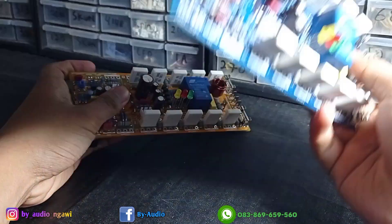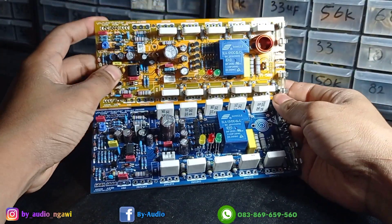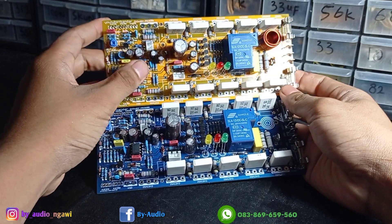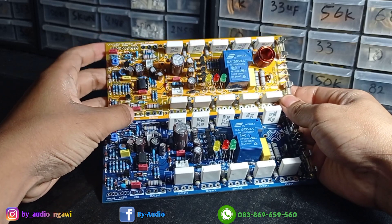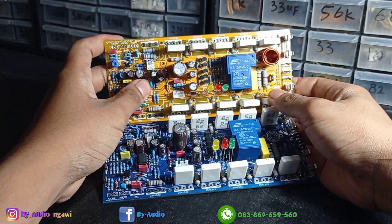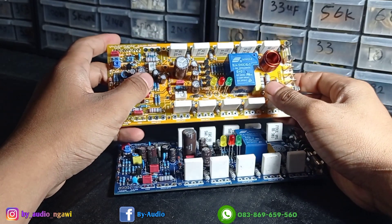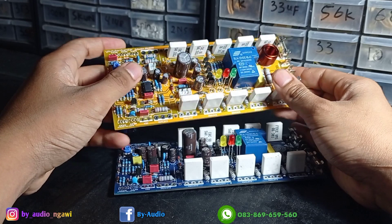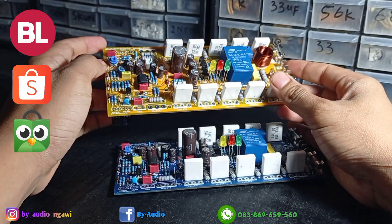Ada dua warna ya — saya punya yang biru juga. Biru dan kuning. Bagi yang berminat silahkan di-order. Lewat online bisa, lewat saya langsung, lewat WA juga bisa. Untuk online shop-nya bisa lihat di deskripsi video — ada link Bukalapak, Shopee, dan juga Tokopedia.